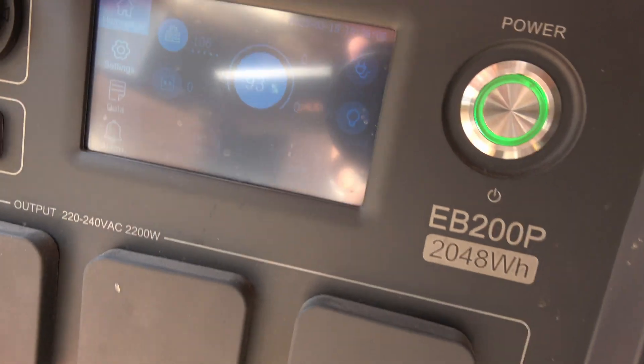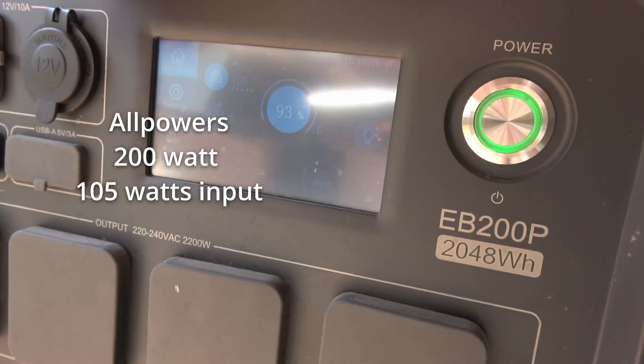First plugged in is the 200-watt and it's 105 watts.